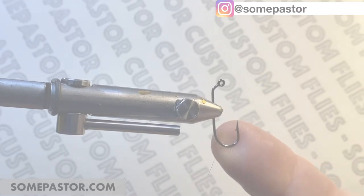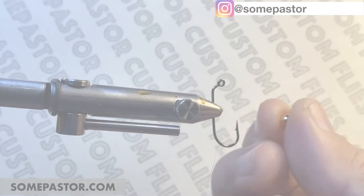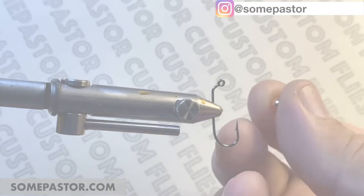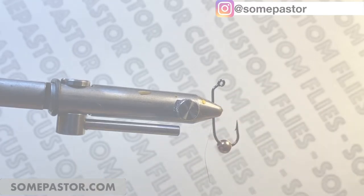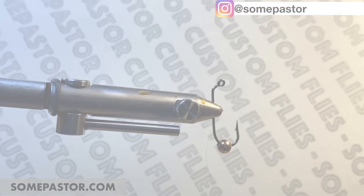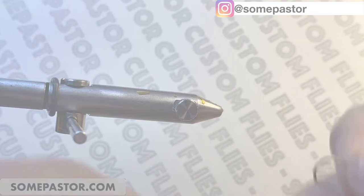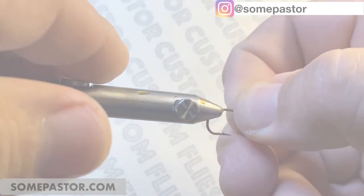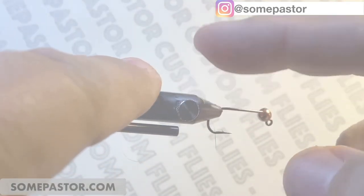Here is my hook — I think this is a number 10, could be number 8. My little bead here is a little brass bead, it's a 3/16. You can make these with dumbbells, or you can use a regular hook and wrap it in wire and weight it — that is up to you. We're going to put this in here. I'm using the Fine Point Jaws from Norvice.